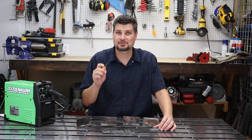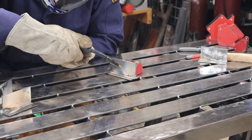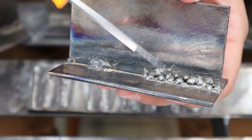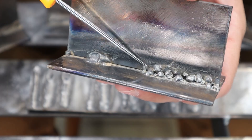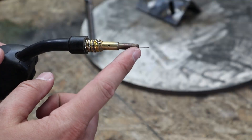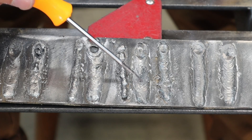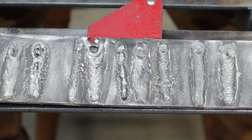Next up is stick out, and this was a really fun experiment. When you pull the wire too far back, as soon as it hits it arcs, burns back, and starts to ball up — a lot of spatter and big hunks of mess. The correct stick out is about three-eighths to a half of an inch, which takes practice to maintain throughout your weld. If you're too close, you'll get a lot more spatter and risk touching the contact tip to your workpiece, shorting it out and not creating an arc or a weld.